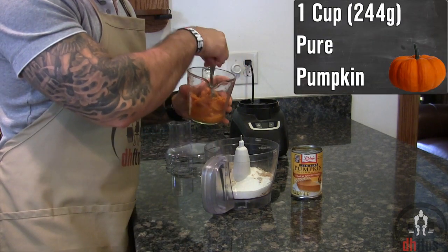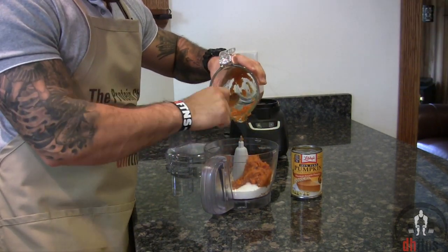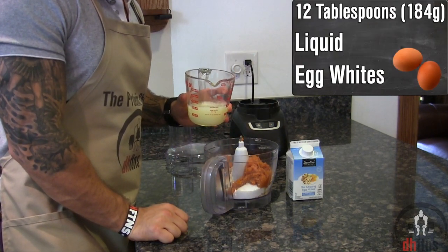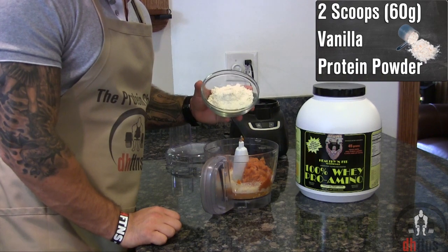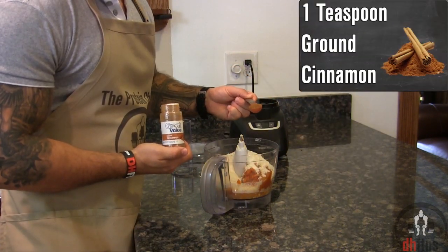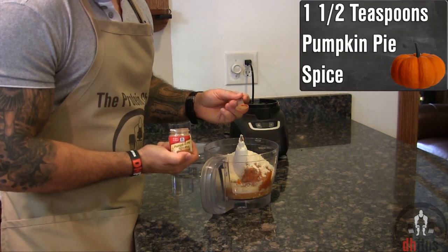1 cup or 244 grams of pure pumpkin, 12 tablespoons or 184 grams of liquid egg whites, which is around 4 large egg whites, 2 scoops or 60 grams of a vanilla protein powder, and 1 teaspoon of ground cinnamon, and 1 and a half teaspoons of pumpkin pie spice.